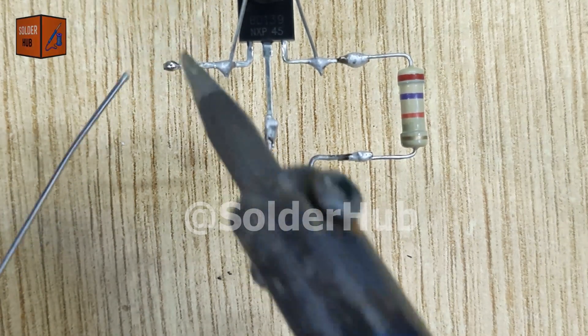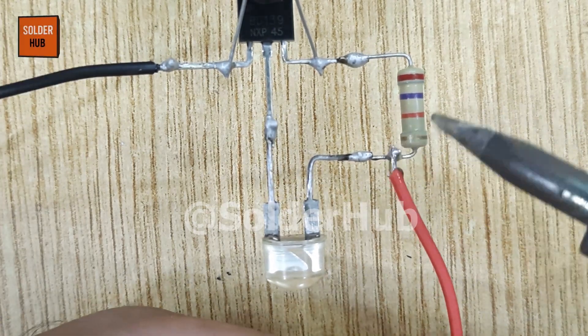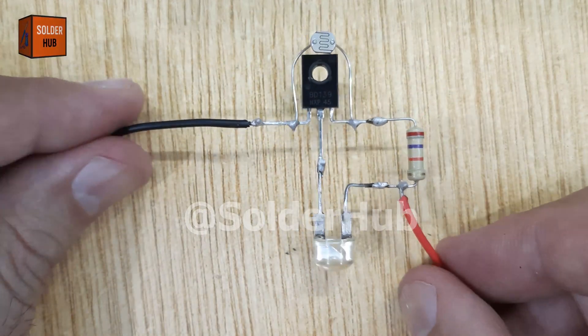Time to power it up. I connect the negative wire of a 3.7 volt battery to the emitter pin of the transistor and the positive wire to the positive pin of the LED. And just like that, our auto day-night light circuit is complete.